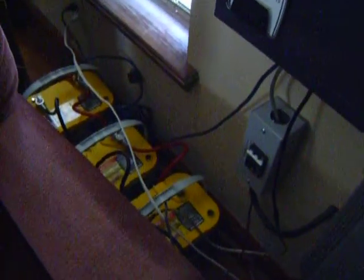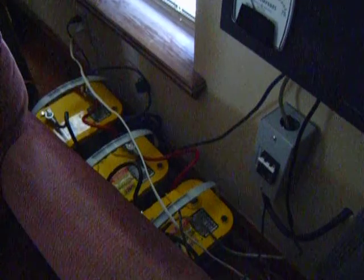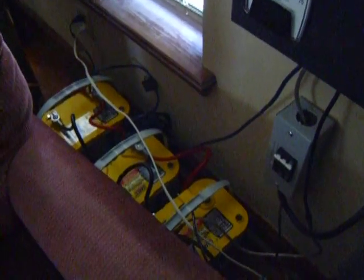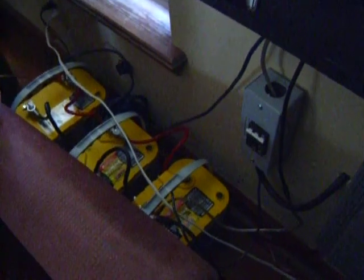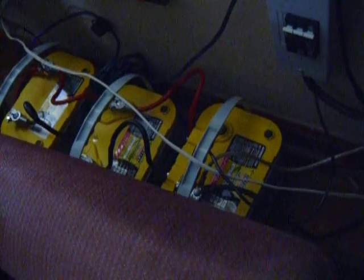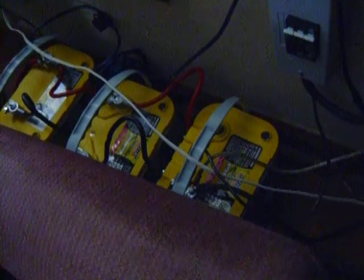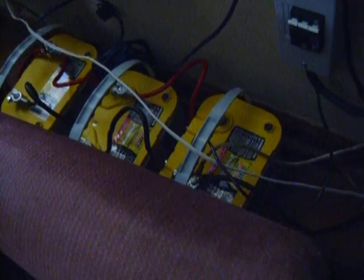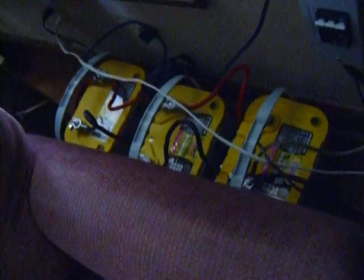I've got three deep cycle batteries. They don't leak any acid, and the posts don't corrode. They're sealed — Yellowtop Optima batteries. They sent me the wrong breaker, but it works anyway. It's a three-pole breaker for a wind generator for alternating current, but I just use the first switch on it. Works fine.